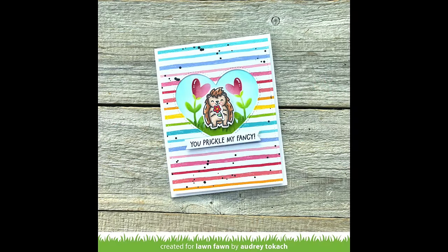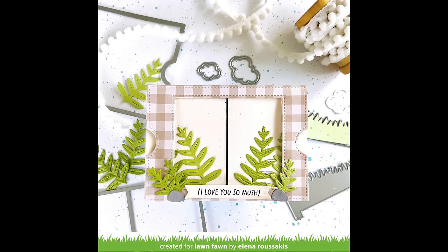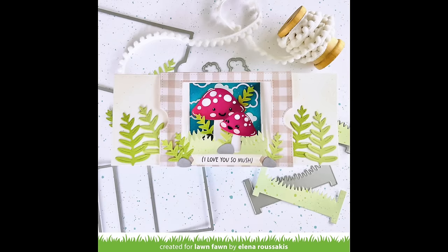Audrey used the Ta-Da diorama heart window add-on to create a cute heart window on her card, a fun way to feature her heart garden stencil and a little porcupine. Elena's card is very pretty — she used one of the brand new happy mushroom dies with lovely greenery on the front and the surprise of adorable little mushrooms on the inside.